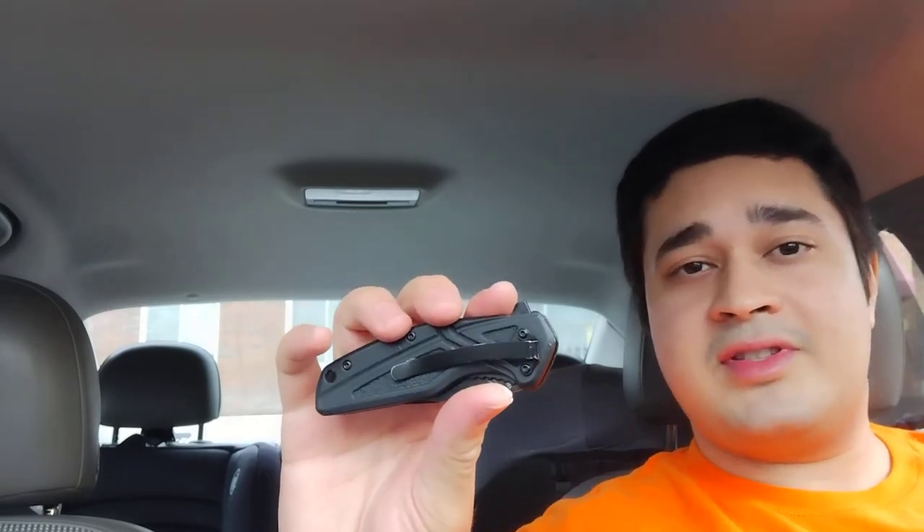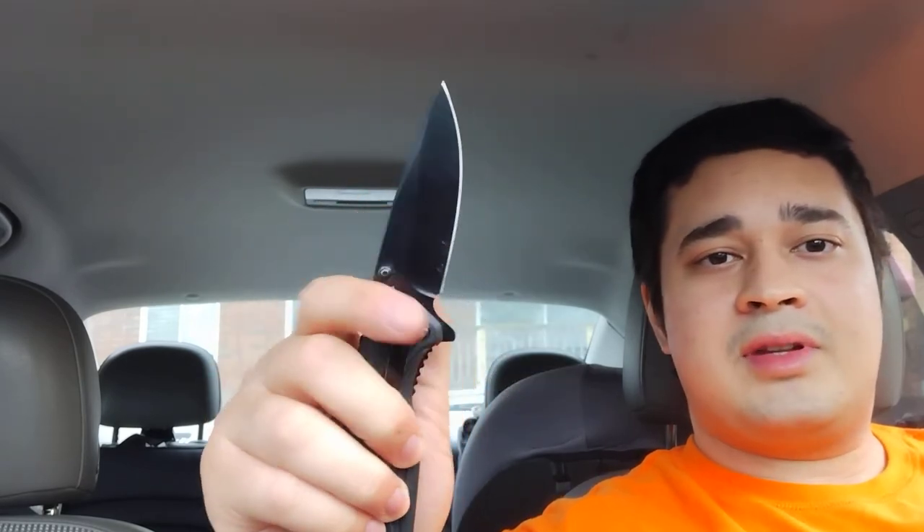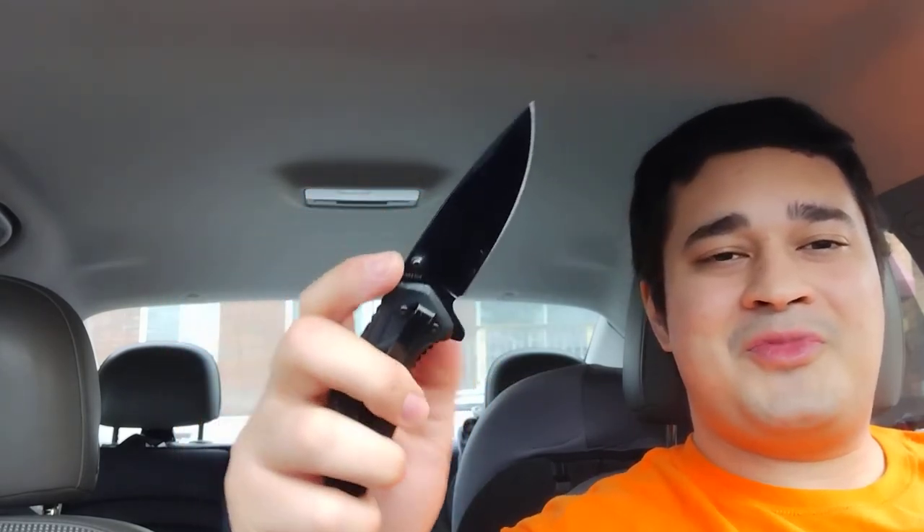The action on this is not assisted — it's not spring assisted or bearing assisted. However, it is very smooth. As you saw, I can just flick this open with the thumb studs or with the back flipper with just a little flick. If you don't want to deploy it so fast — maybe you don't want to startle anyone for everyday carry — you can still open it nice and smooth, nice and slow.